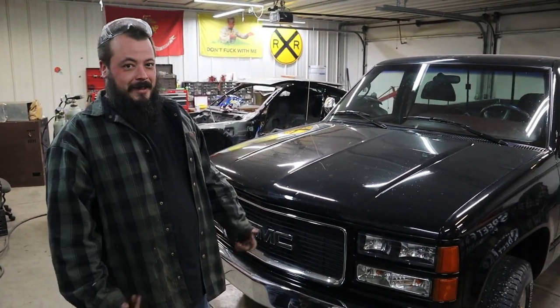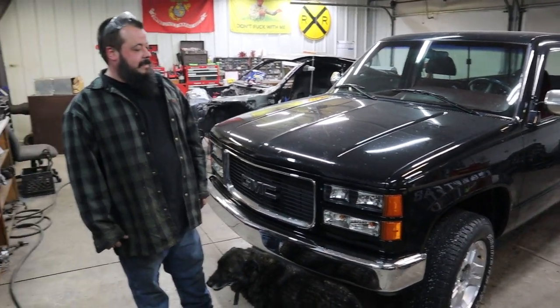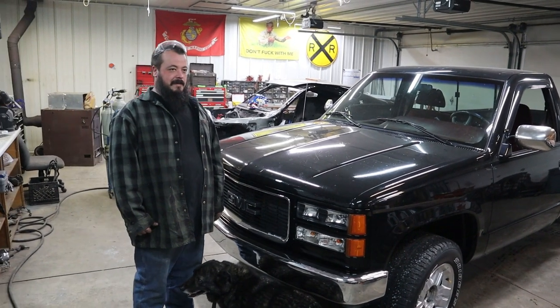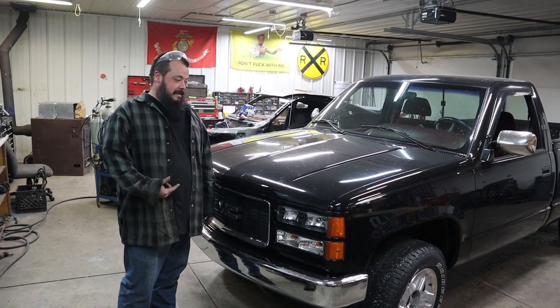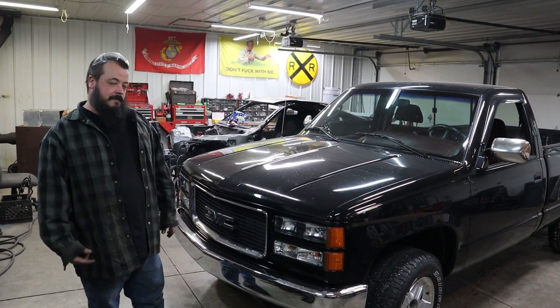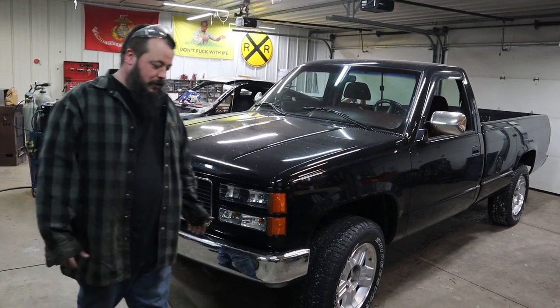So this is my truck. It's just nothing fancy — it's a '95 GMC. It was like the first nice vehicle I ever got. I got it when I was 17. It's my uncle's, and it was the nicest thing I had. I went to the Marine Corps, and I always took care of it. It's lived most of its life up here in Cleveland.